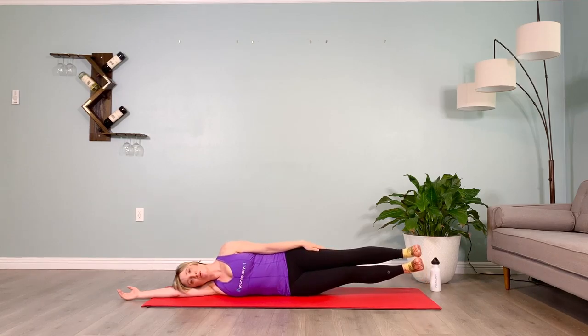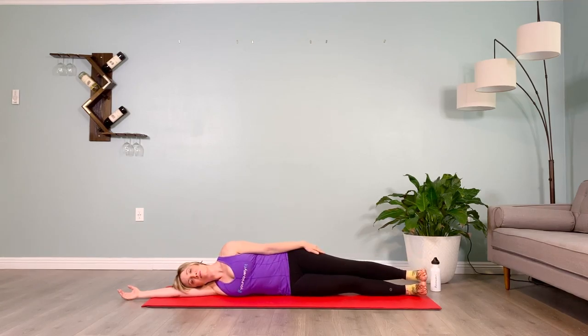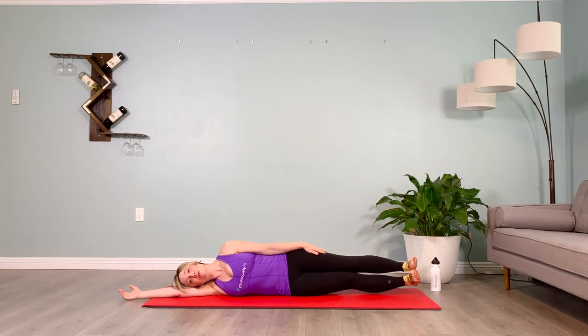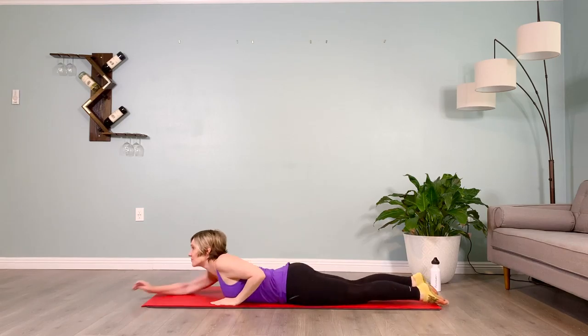Inhale, take it up, hold for ten. Lower down, rest for five. Shoulders down, lift up — ten seconds on the clock. Puff the shoulder blades back, pull the core in, legs together, feet dorsiflexed, chin lifted, gaze soft. Lower down, rest for five. Great work — let's find our way onto all fours for cat and cow.